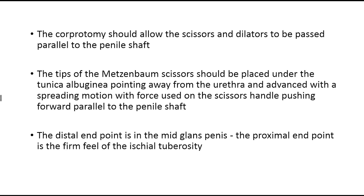The corpulotomy should allow the scissors to be passed parallel to the shaft of the penis. In that way, you can ensure that the cylinders will be placed in the proper location. If the scissors are angled and not parallel, perforation is more likely.